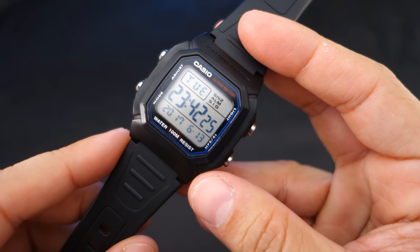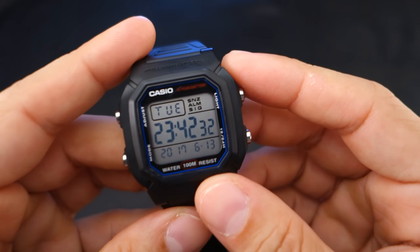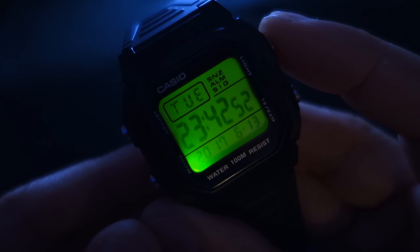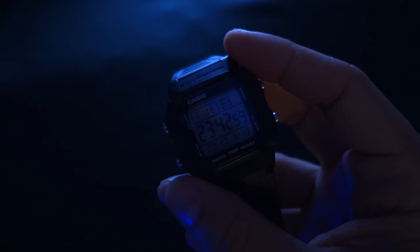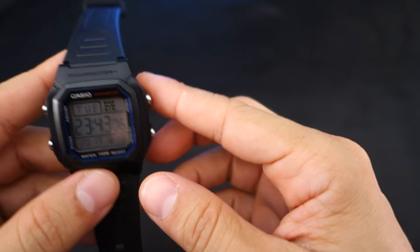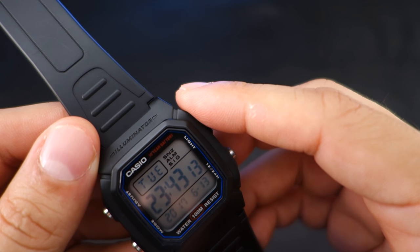I have gone swimming with it, showered with it, washed my car, and some other really gnarly stuff. One of my favorite features is the green backlight — I love green light, it makes me very happy. It's very 80s. It also features a battery which you access from the rear battery storage compartment.